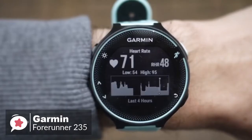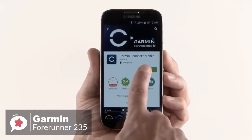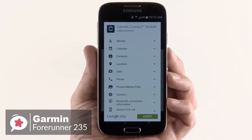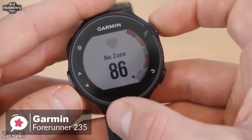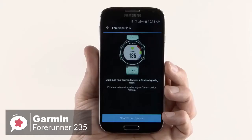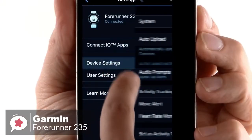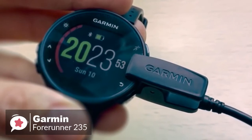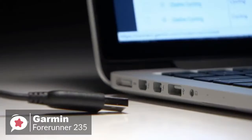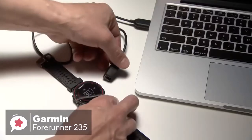With the wrist-based heart rate monitor, Garmin has used Elevate technology to measure heart rate 24/7 without any extra strap. Additionally, you can pair the watch with a compatible phone for connected features like automatic uploads to Garmin Connect, smart notifications, audio prompts, and live tracking. You can also download customizable watch faces and applications from Connect IQ, which is pretty cool. We must mention that Garmin promised battery life between 9 and 11 days; however, we found it needed to be recharged after 3 days, which is still not too bad.